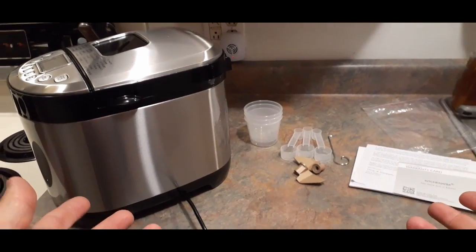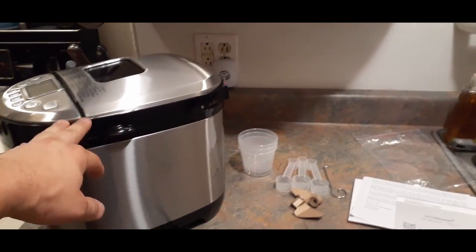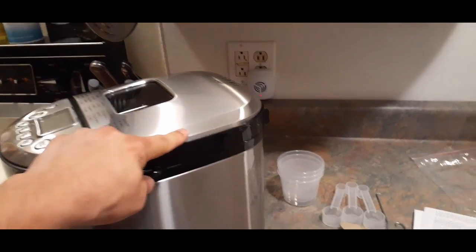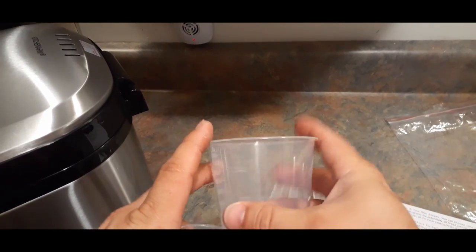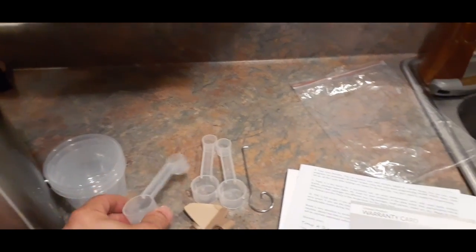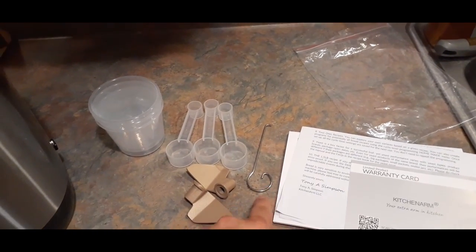This is everything in the package. You've got the bread maker here, and as you can see it's a nice stainless steel with black accenting — makes it fairly nice and will make it a lot easier to clean up. It comes with three graduated cups for measuring, as well as three measuring spoon-type things. There's also this little hook thing, which we'll find out what that's for a little bit later on.